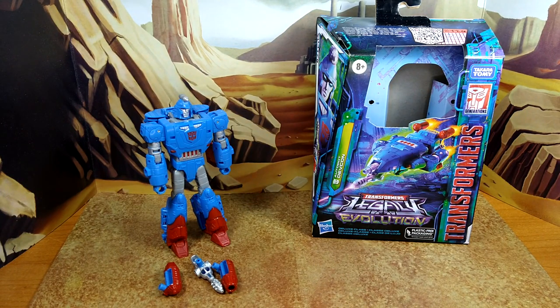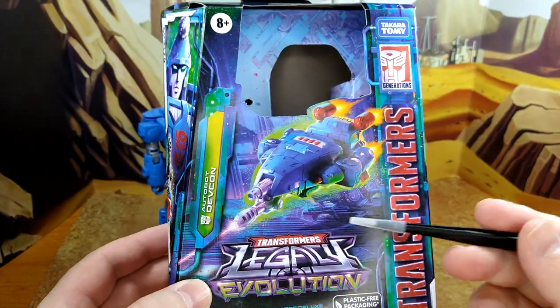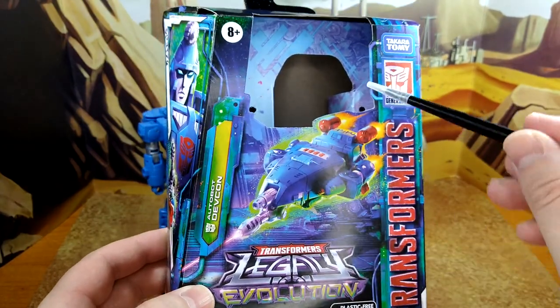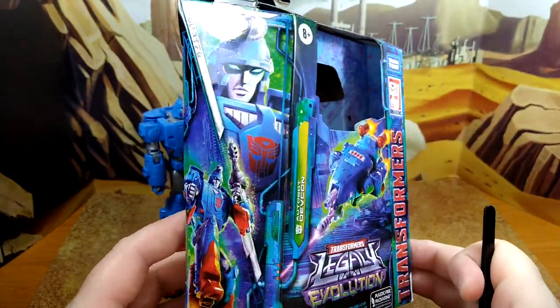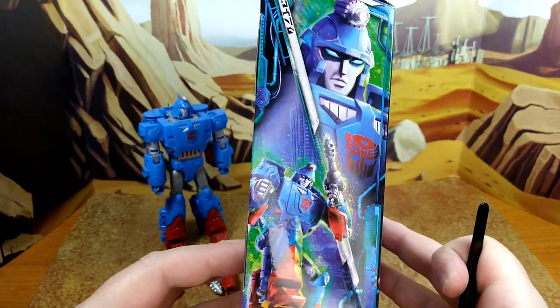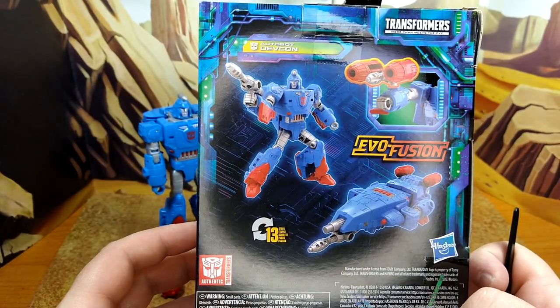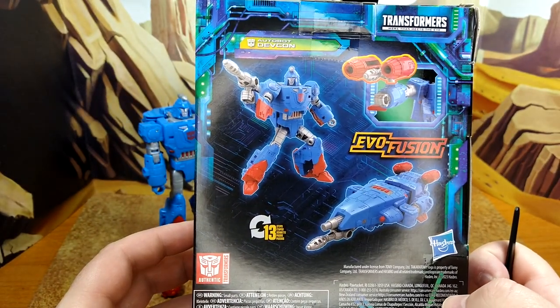Standard Hasbro stuff. I think they're the best at doing that. The box itself looks good, the alt mode looks good on the packaging. Open packaging of course — we all don't like that. Nice artwork, very faithful to the animation model, so that's always a plus.